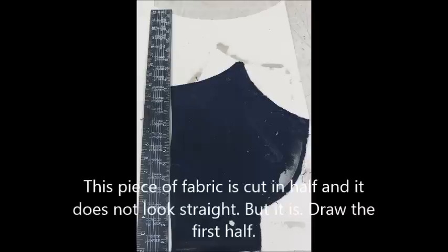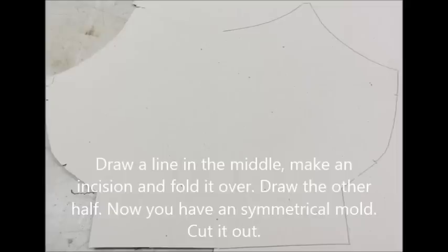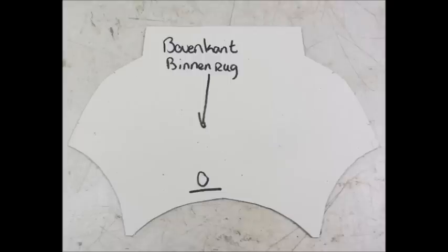Cut the fabric in half and draw the first half onto your cardboard. Draw a line in the middle, make an incision with your knife, fold it over, and draw the other half. Now you have a symmetrical mold — cut it out.